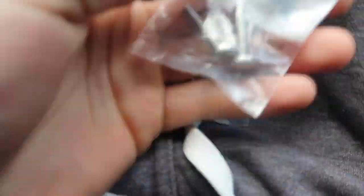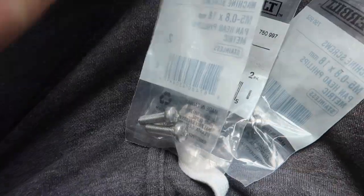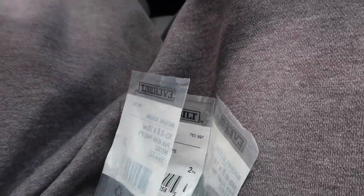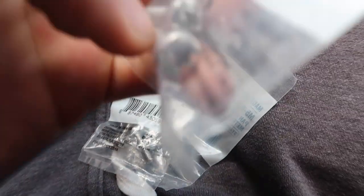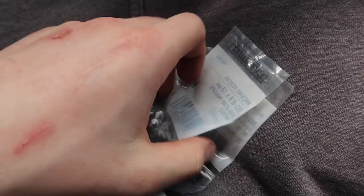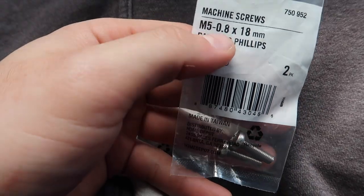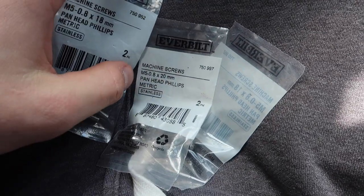Came to Home Depot. Got six of these — let's go see if this works. These are Phillips head, not hex like they normally come, but I made sure the size is right: M5 by 18.